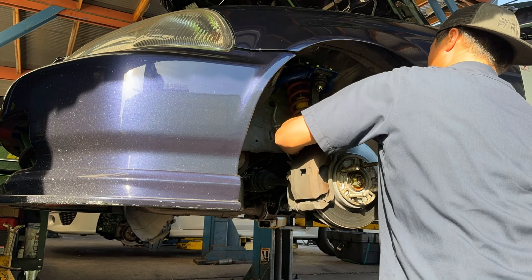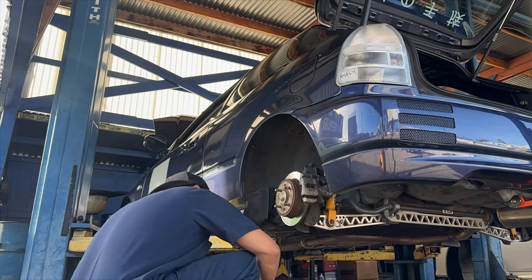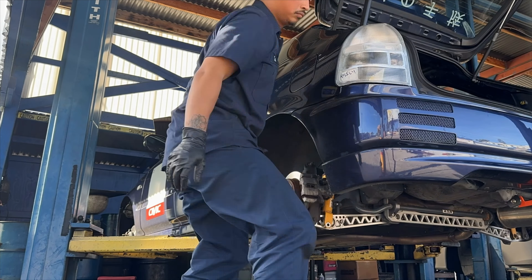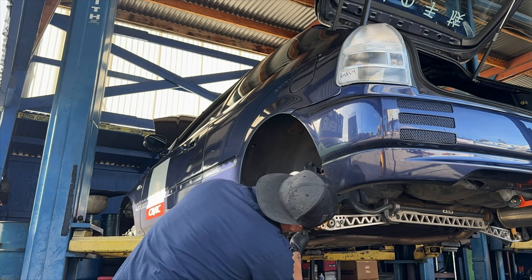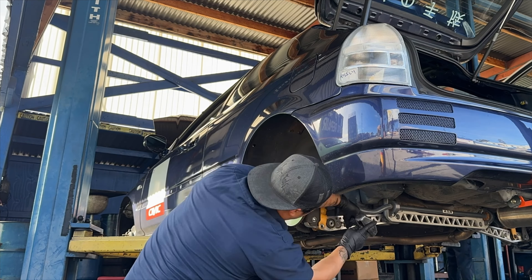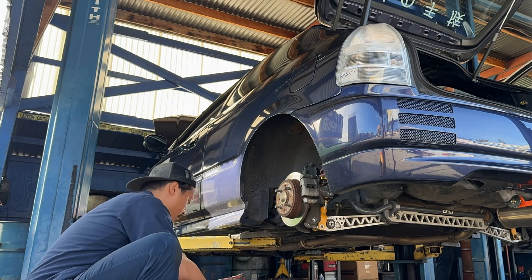Removal of the old suspension is pretty straightforward. I loosen the upper and lower control arm bolts to allow for easy movement and to keep from over-straining the bushings. In the rear, we remove the bolts and sway bar end links to allow for the control arms to fully swing out of the way.